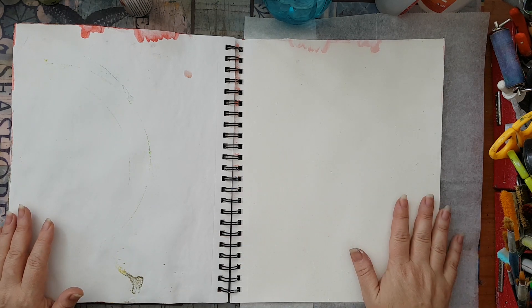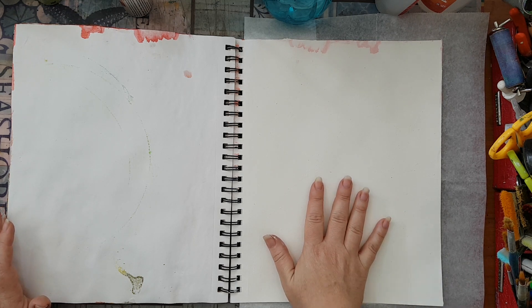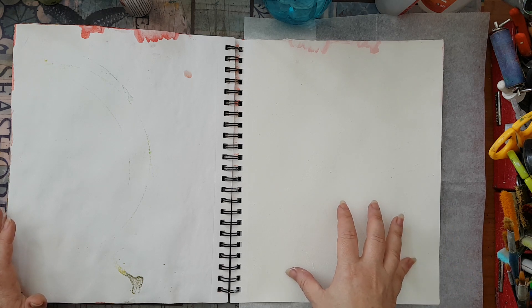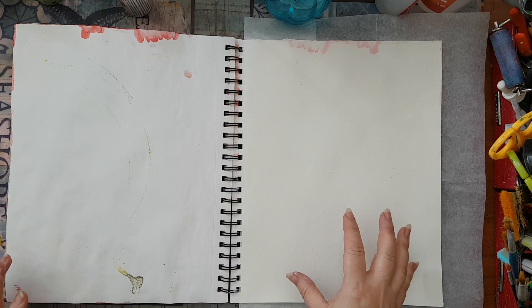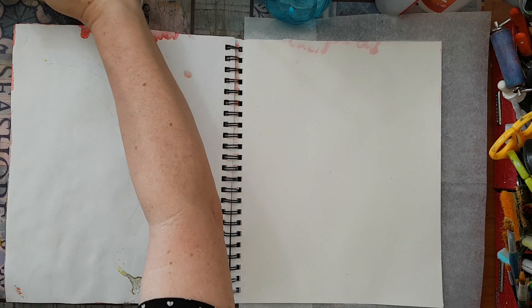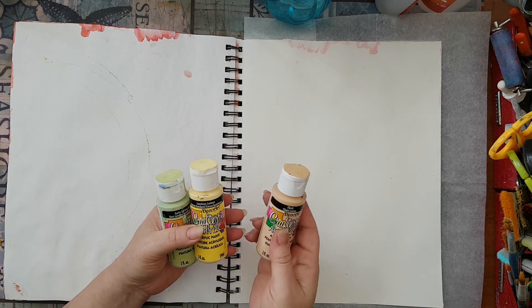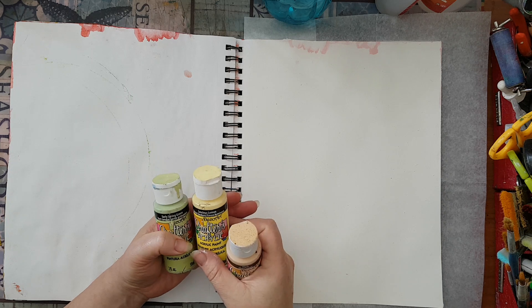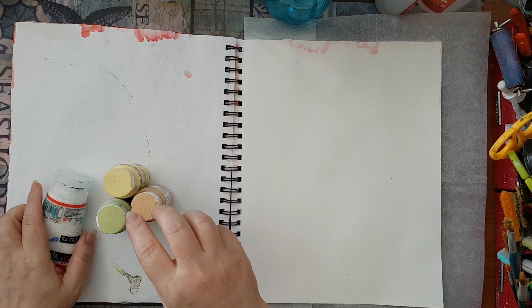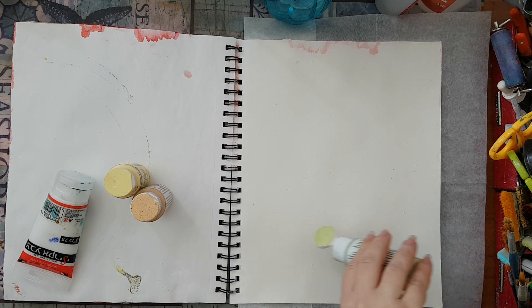I already gessoed my page — I needed a nice primer because I want to blend some colors in the background and I don't want the paper to absorb the paint before I have a chance to blend and move it. So the gesso is already dry and I've got three acrylic paints from DecoArt: flesh, luscious lemon, and early spring green, and of course I've got white. I'm going to randomly put them on my page.